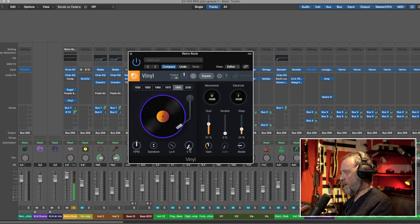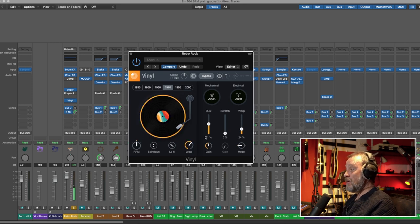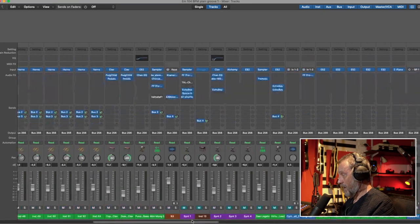I'll turn up the wear. You can also choose to have dust and scratch and warp and such. I don't use that so much — I use it mainly for a sort of creative EQ. You can also do a spin-down, which is really cool, and of course automate it. A really cool plugin you can be creative with, not only for drums of course.